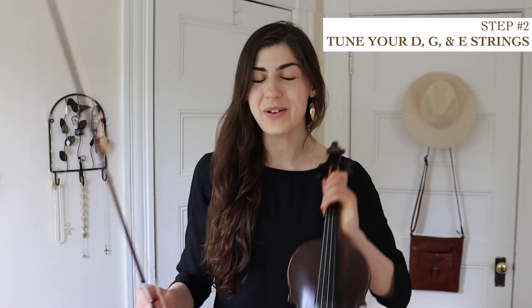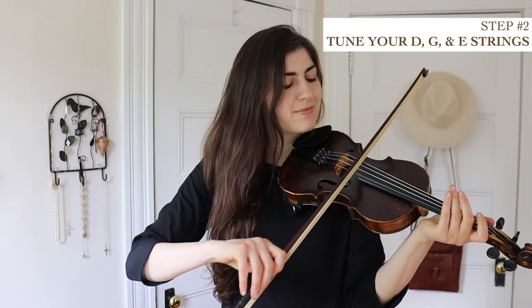Now we have our A. So let's get the rest of the strings. We're going to do this by playing double stops. Double stops are when you play two strings at the same time with your bow, like so. And I do have another video on that if you want to check it out.